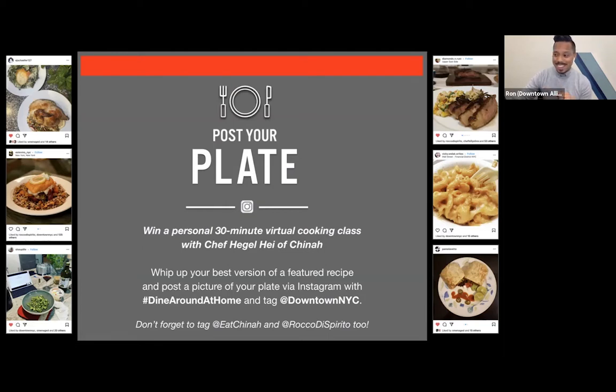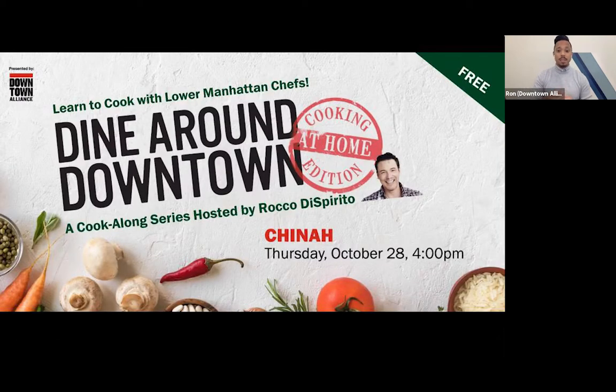Tag Rocco too, who's our host — he'd love to see your photos as well. It is my pleasure to introduce your host, James Beard award-winning chef and New York Times bestselling author, Mr. Rocco DiSpirito.